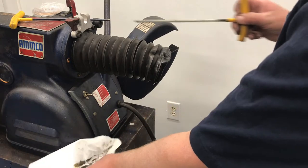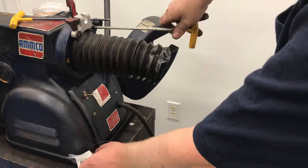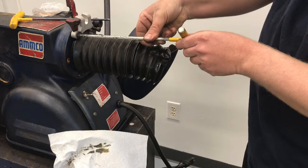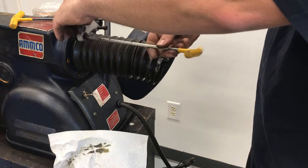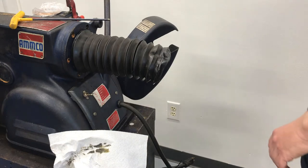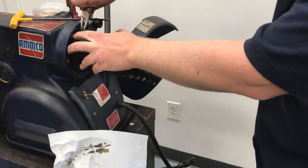Use a quarter-inch Allen wrench and take the drum lock clamp, and then go ahead and pull that boot.